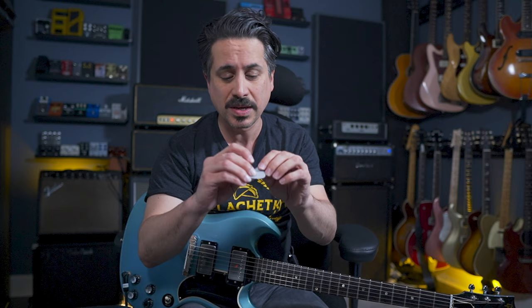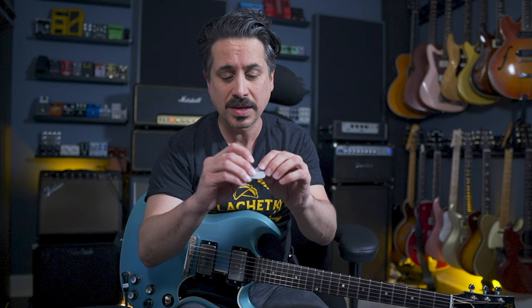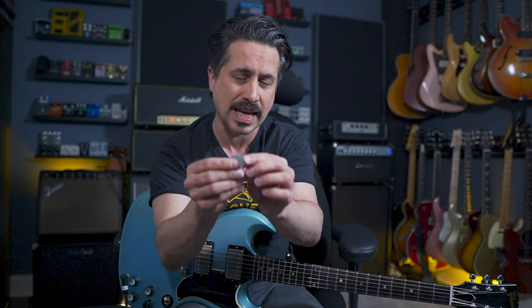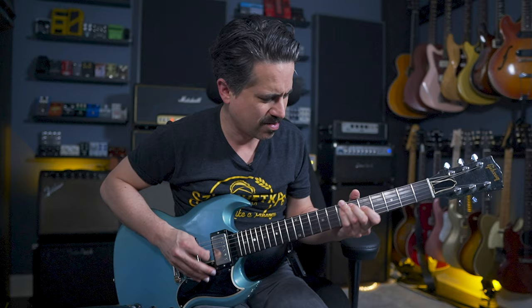For me, these super thin Jim Dunlop 0.60 picks — the kind with the scratchy or gripped feel. I use the blunt end, which automatically sounds different than a normal pointed end. Let me play a little line with the point, then the blunt side. I heard about Stevie Ray Vaughan doing that when I was 13 and it stuck with me. It's a little warmer sounding — I like it.